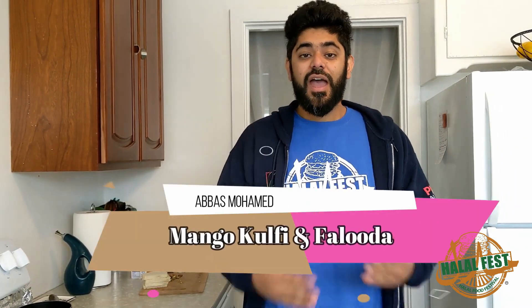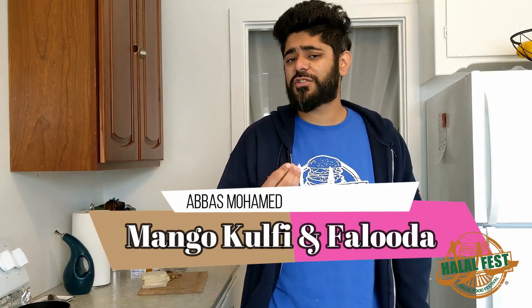Asalaamu alaikum everyone, what's going on? Welcome back to Quarantine Cooking with Halal Fest — I've got my Halal Fest shirt on. My name is Abbas Muhammad and today we're going to be making something so sweet, so delicious, you're gonna fall in love over and over again. Kulfi! In fact, this is so easy I'm gonna step it up a notch and make two kinds of Kulfi today — Mango Kulfi and Kulfi Malai.